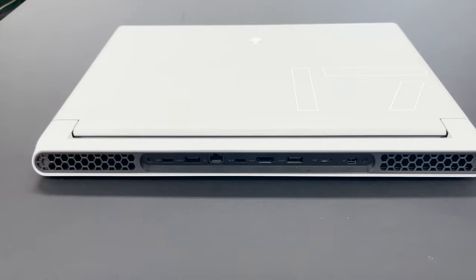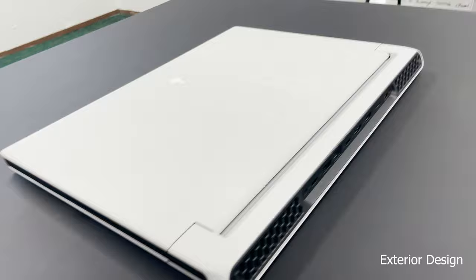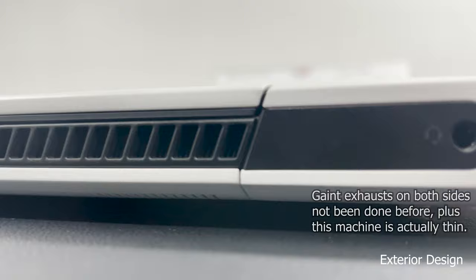This is the Alienware x17. What makes this device special is its cooling and the fact that it's got the same form factor as an ultrabook-based laptop - so it's extremely thin but you're getting the performance of a thick laptop. That's because you've got these giant exhausts on the back and also giant exhausts on the sides, literally about half the length of the machine on the side. You've never seen cooling like this before - absolutely amazing.